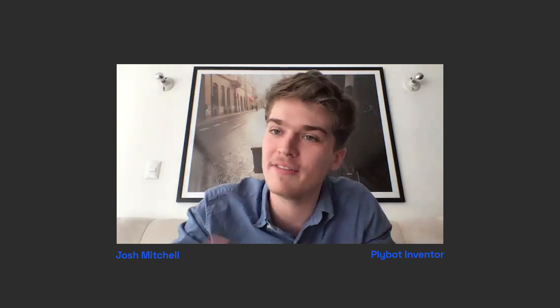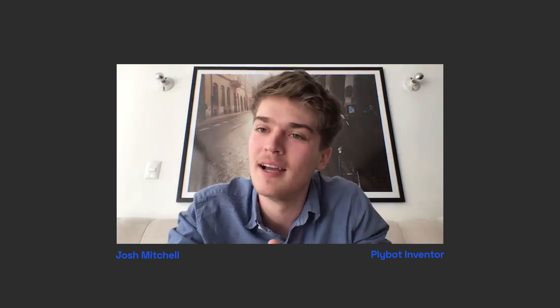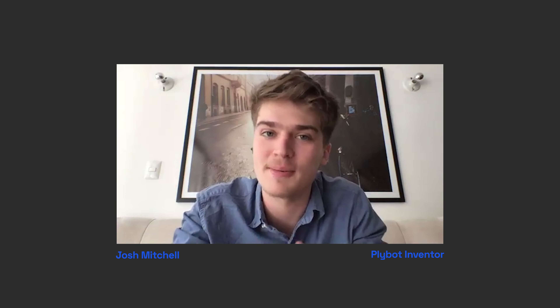Plybot breaks through the price point that keeps people away from 3D printing. Like everybody loves it. When I went to science fairs, you get a ton of kids crowding around because they just love the arms — they love how it moves. They'd watch it for like 15-20 minutes just entranced by it. No other printers are like that. The friendly factor of this is huge. It almost wants to reach out and hug you, if it could get its arms apart.